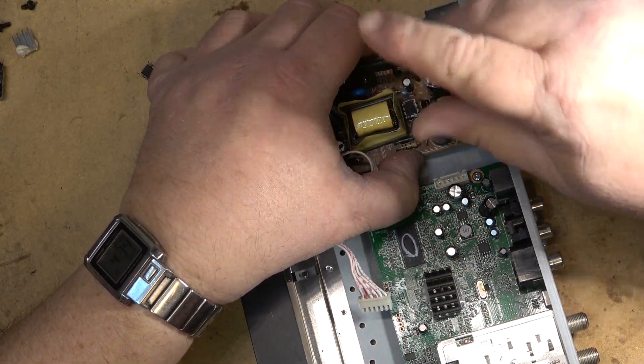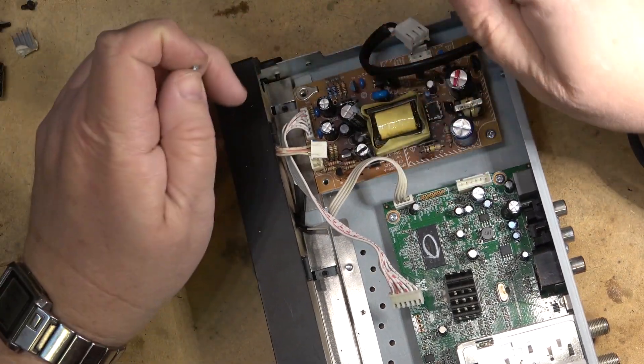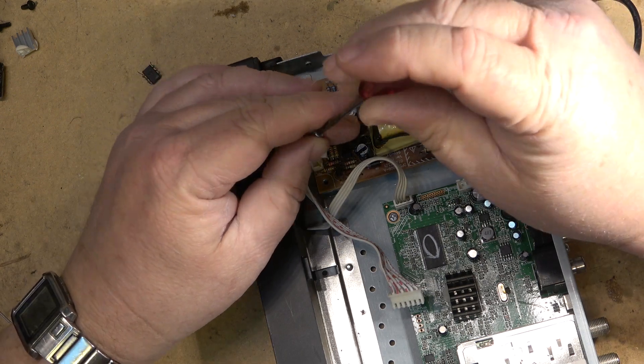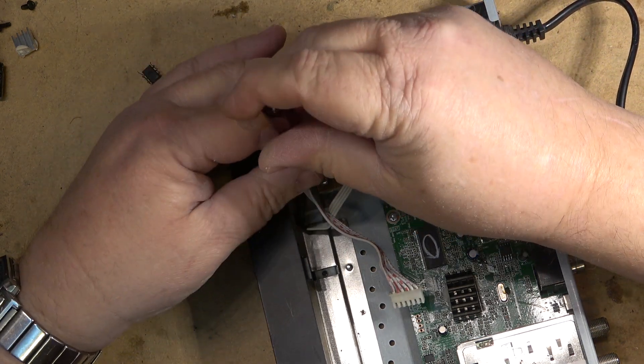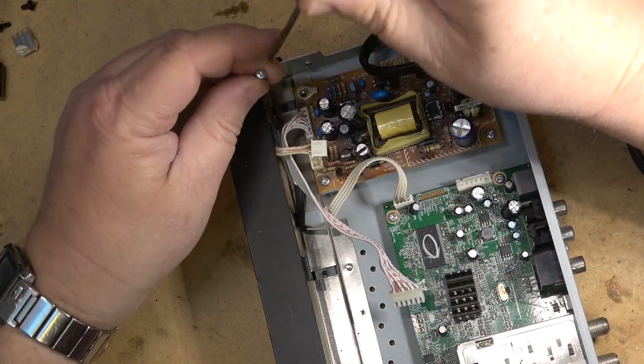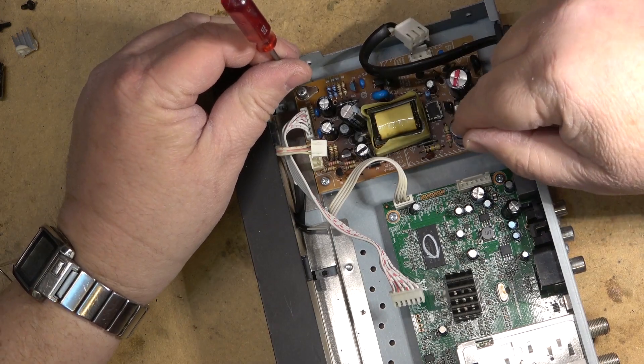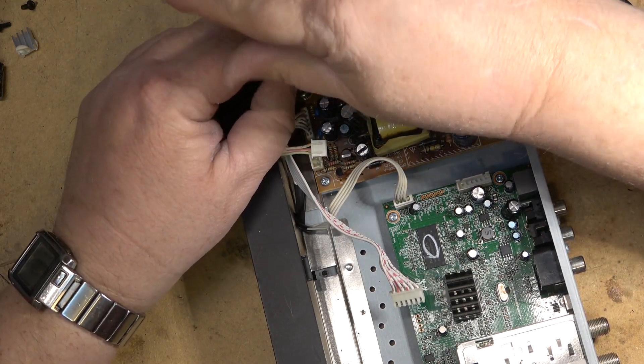The one I always enjoyed: the reliability of any electronic device is inversely proportional to the number of electrolytic capacitors it contains. No truer words. The more of these things, the more problems you're going to have.